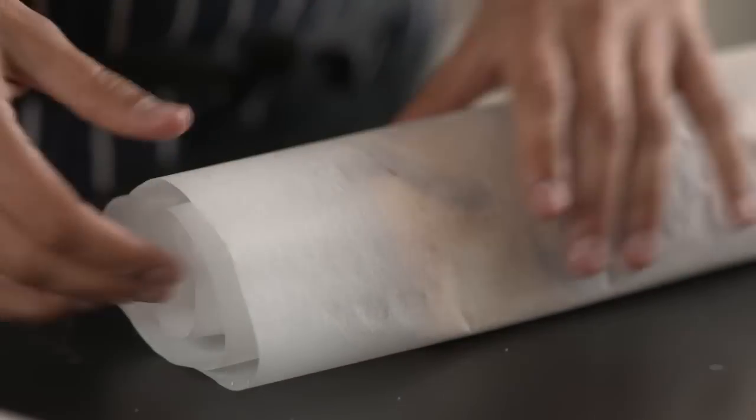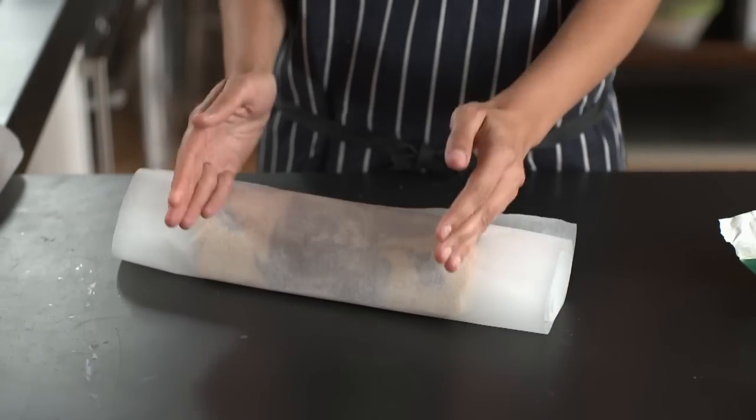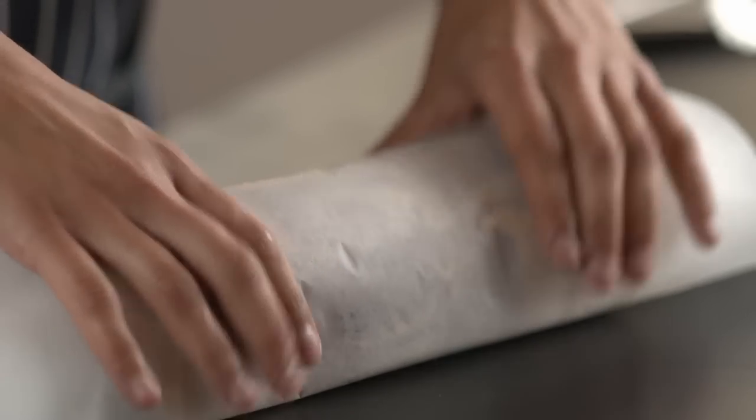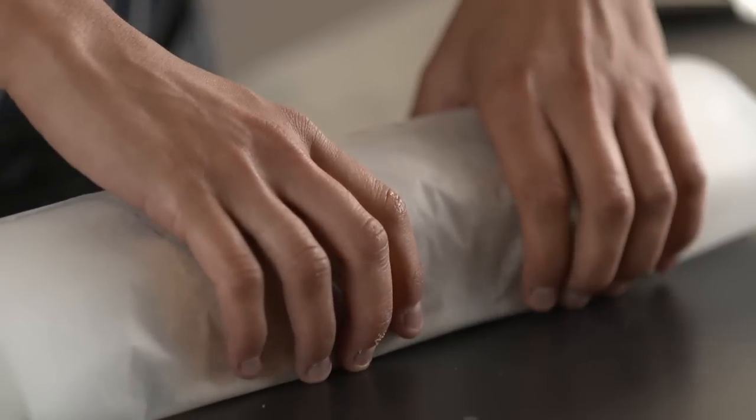Later, once you've filled up your arctic roll, you're going to twist the ends to almost seal it in. Just make sure it's lovely in the middle. Whilst it's still warm, leave the sponge for about 20 minutes to cool down in the greaseproof, and that will set the shape for when you fill your arctic roll later.